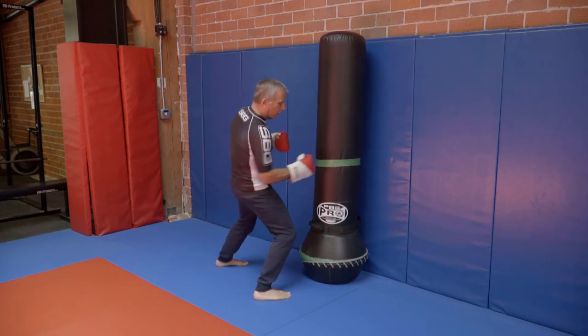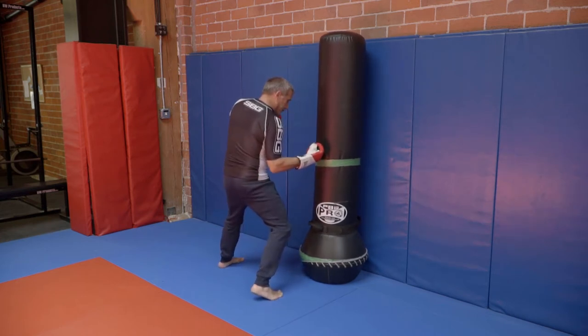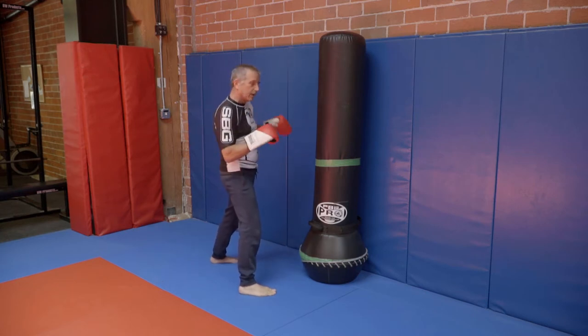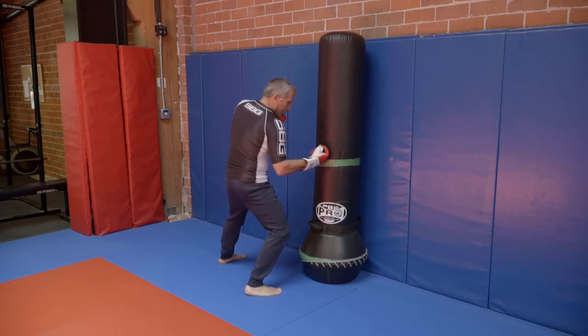I want my foot pointing at my target and I'm going to use my hip to dig right in there. It's a bit of an uppercut or a bit of a hook depending on the subtle distance differences. My body comes around and I come right in hard on that side of the body.